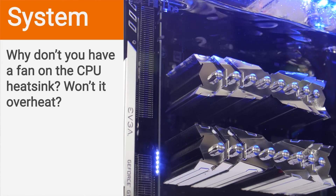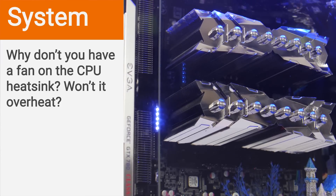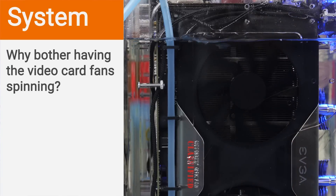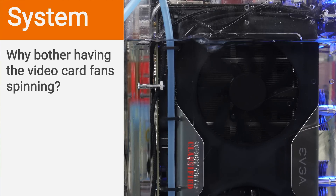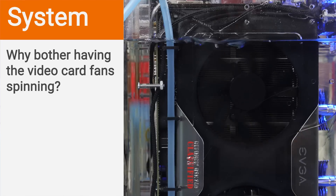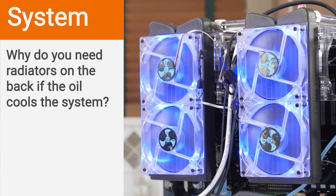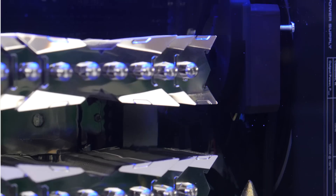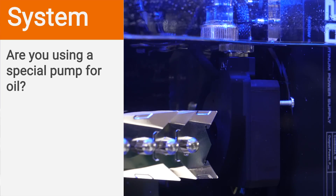Why don't we have a fan on the heatsink? We don't because there's already a lot of flow and movement in the oil from other sources, so it wouldn't serve much purpose. With the video card it's different — it's not next to the pump and is right up against the edge of the aquarium, so having the fan circulate oil through the heatsink cools it much the same way circulating air through a heatsink does, actually quite a bit better. We have radiators because oil holds heat well but isn't good at getting rid of it. Without radiators, temperatures would just keep rising to unsafe levels. The radiators pull oil out, cool it down, and put it back in to regulate temperature. The pump is a standard PC water cooling pump — a Swiftech MCP355, a nice reliable Laing-made pump.